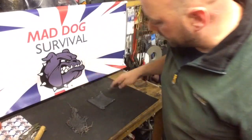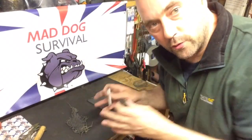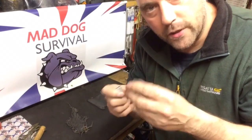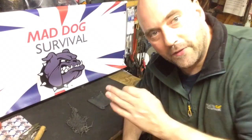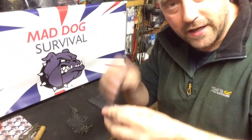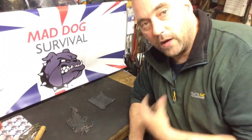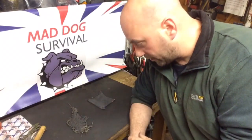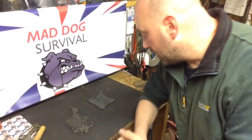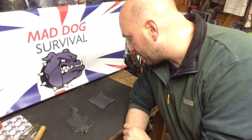A little warning: traditionally with char cloth you'd put it across the divot on your flint, strike, get the ember, blow it, put it in your bird's nest and blow to flame. Do not do that with rub cotton because of the viciousness of the black powder accelerant — you will burn yourself. Never have this stuff in your hand whilst striking it. Always try to throw sparks into it. Ideally, catch an ember on a lighter piece of char cloth or jute netting first, then drop that ember onto the rub cloth to extend the life of your coal.